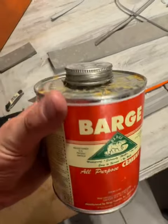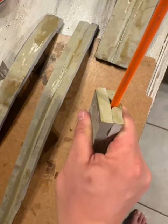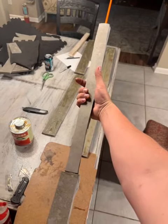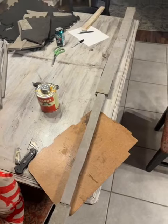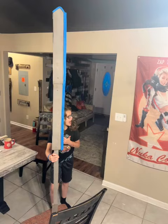The barge contact cement is way better than dab or hot glue — it will hold it together really well. I cut a trench in it with a razor knife after I cut off the sections; that is the main base. That gray foam is a lot stronger than the blue foam.